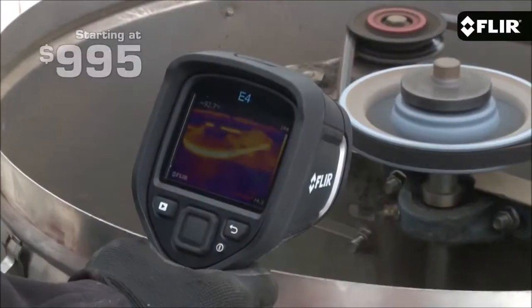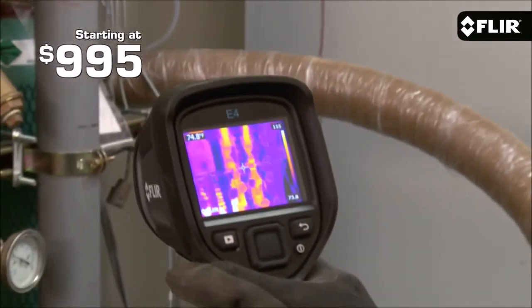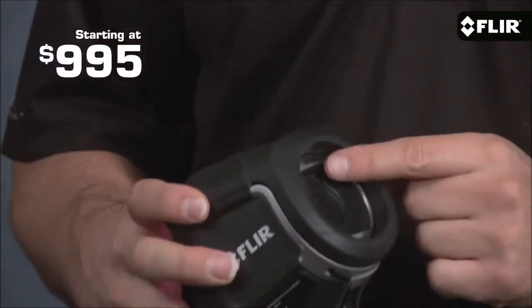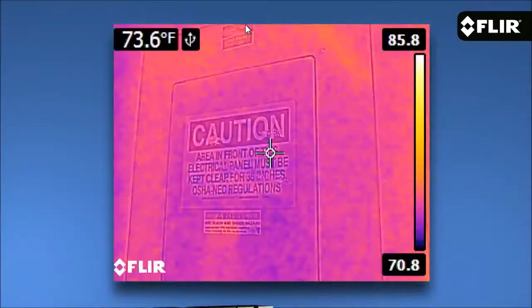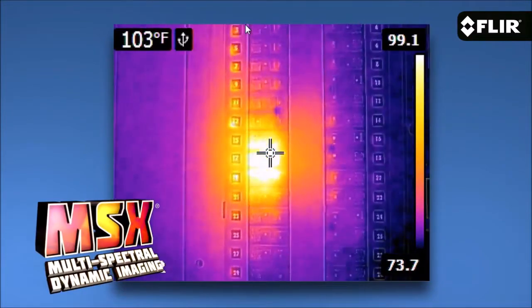Hi, I'm Joe from FLIR. There's a lot of excitement around our new EX series point-and-shoot thermal imagers, and rightly so. At $995 for the E4, these are the first IR cameras starting under $1,000 to offer quality thermal images, a built-in visible camera, and our patented MSX image enhancement — a great value for sure.